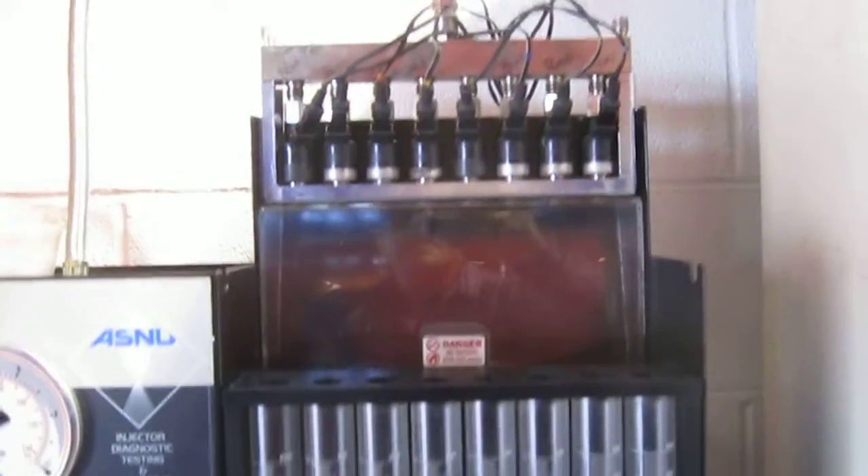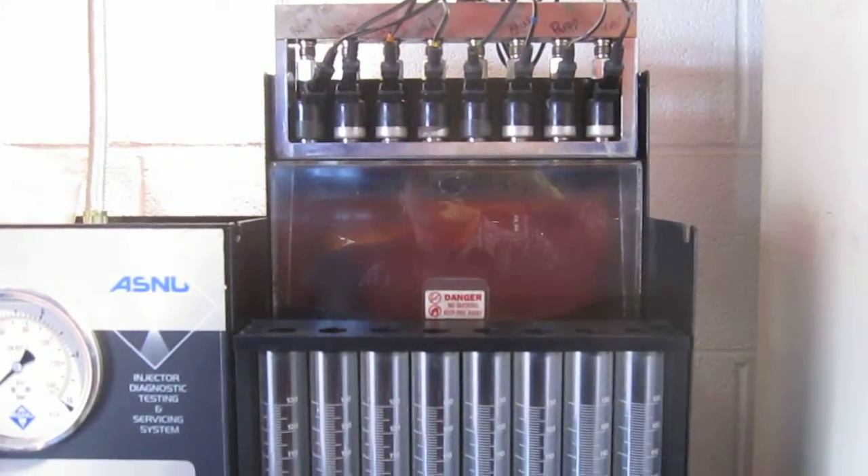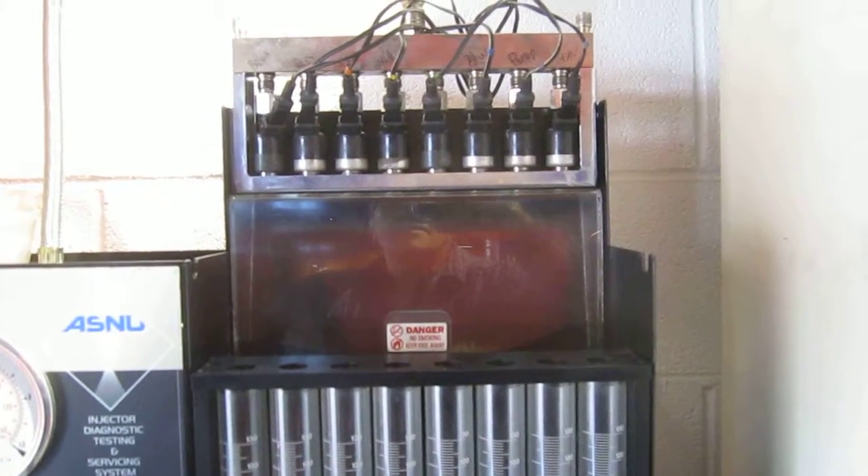So it looks like this person needs injectors — that would be my conclusion from this test. That's why this is an important test to do when you have the intake off.